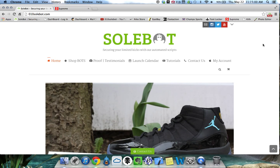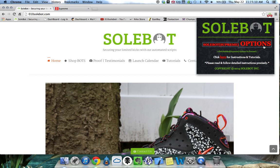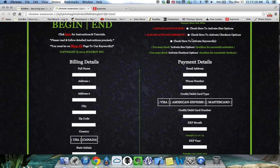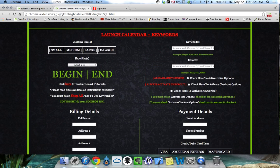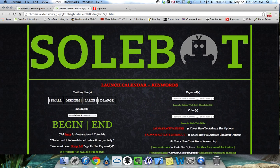The first thing you have to do is head over to the top right hand side of your Google Chrome browser and you will see the Sobot icon. You're going to click Start and you're going to see it says Supreme Options, or you can click for Instructions and Tutorials. Click Supreme Options and you are now at the Options page where you can input your checkout information, select the desired size, enter your keywords, and also begin the bot.